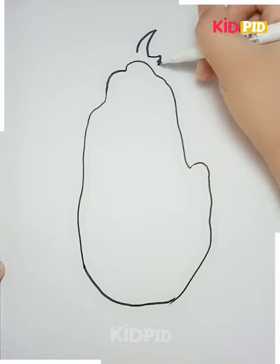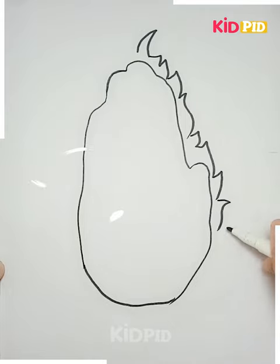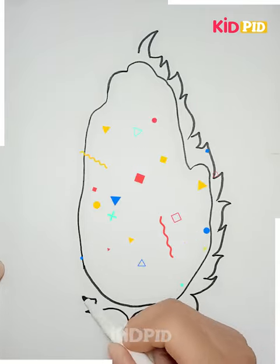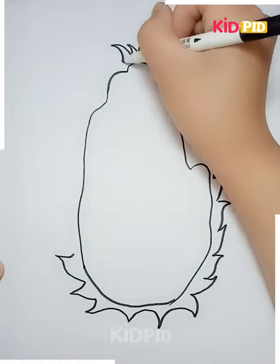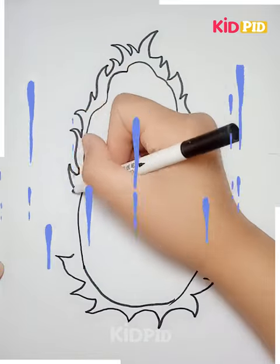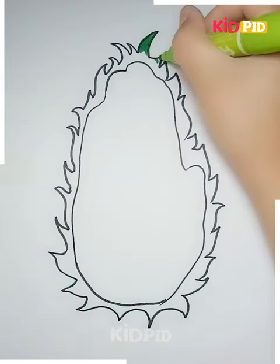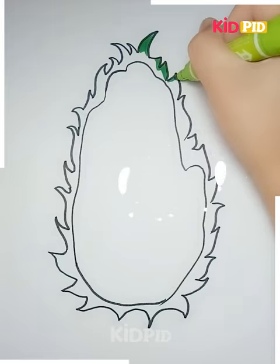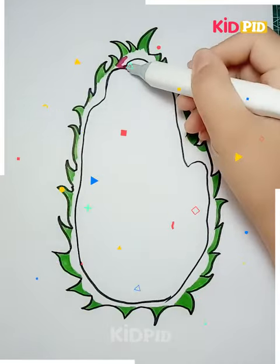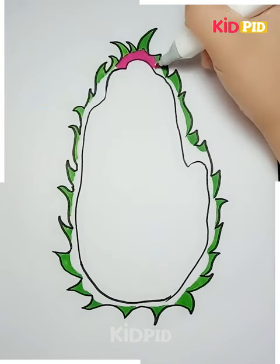Then you need to decorate the cake and make it look even more amazing. Further, get the imprints like this and then make some beautiful lines across it, giving it a boundary as well. Make it in this manner, then color it with the help of green sketches. Mark it in this form, then get another red or pink color and make the dots.